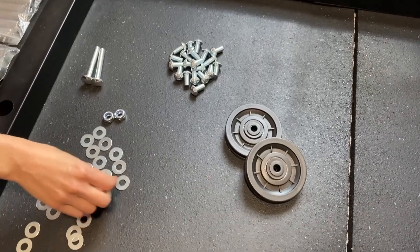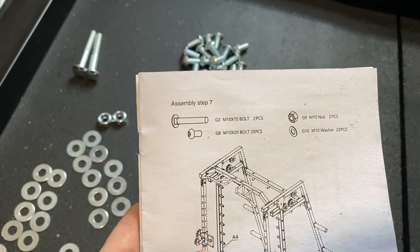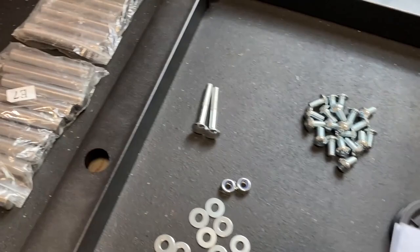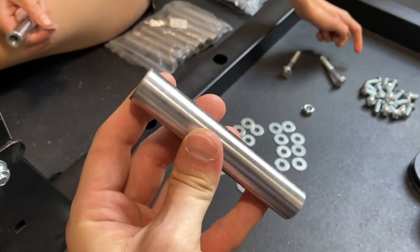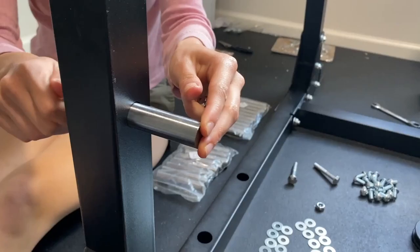Moving on to step seven, we are going to put on these two pulleys — the D4s. For the hardware, we're going to need two of the G2s, twenty of the G8s, two of the G9s, and twenty-two of the G10s. We're also going to need all of our E7s — that is 20 of those. Those are going to be our little pegs for our Smith machine to hook onto. For installation of the E7s, these are really easy. Just pop them through until they hit the other side, put a washer on and a nut, screw it into the end and tighten it up.